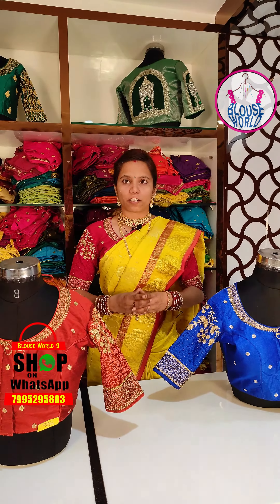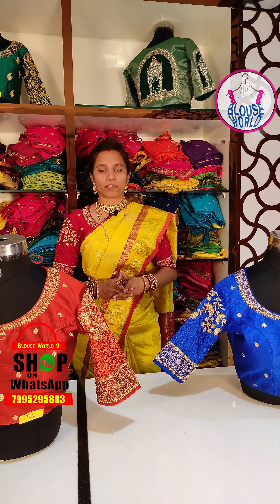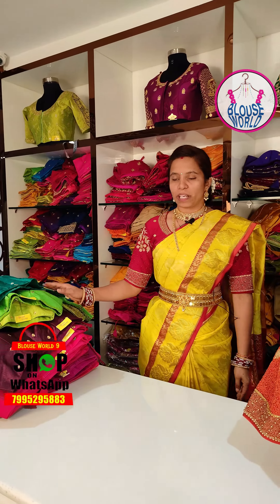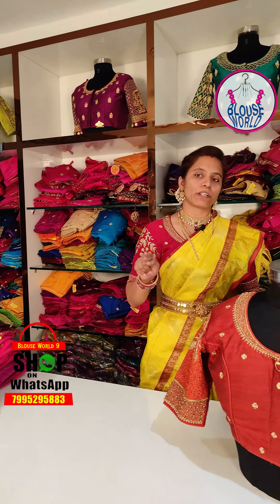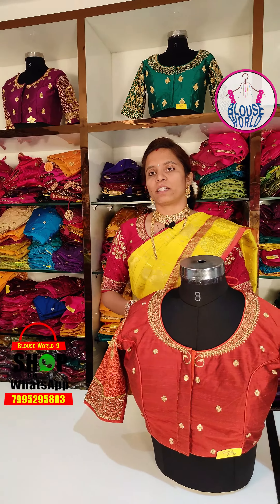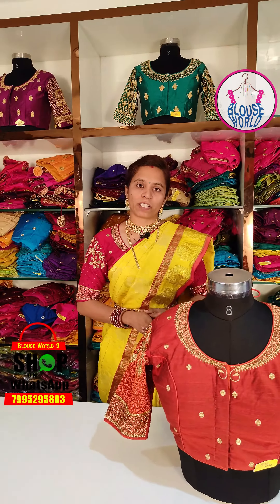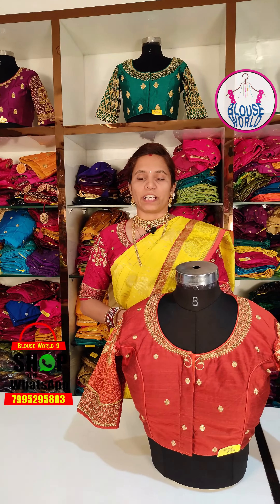Follow my Instagram and Facebook. The blouse is available in the same color. Your friends will also see the same color. The color is consistent throughout.